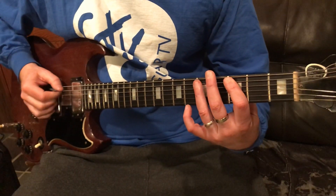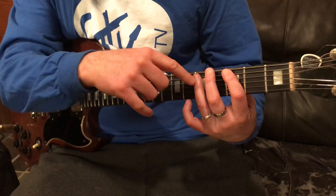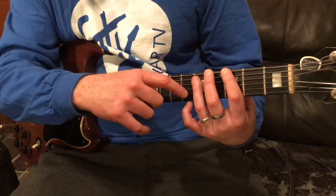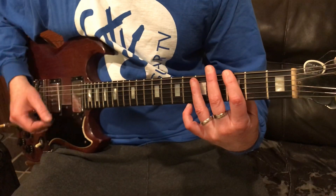Now we're going to do that fill — the hammer-on — going three to five on the fifth string, folding it, and playing the fourth string fifth fret. Then we come back with our first finger and play the third fret of the sixth string. That's all that's going to be.